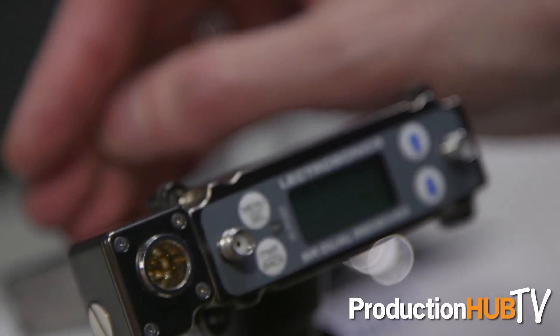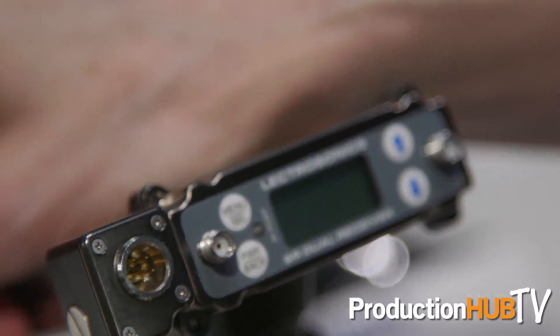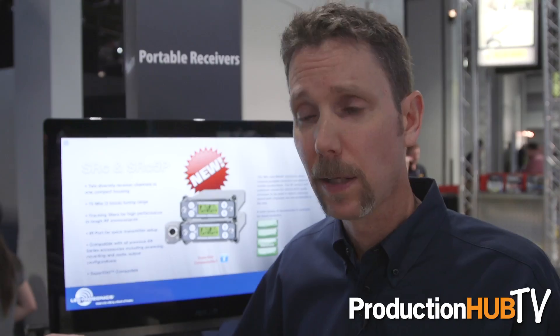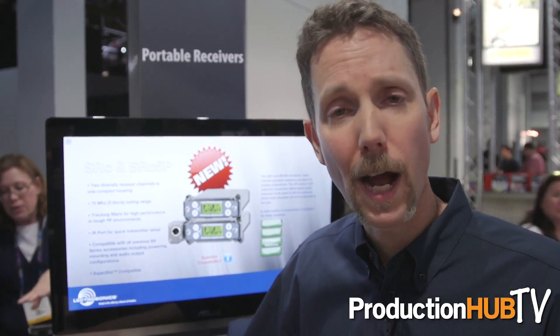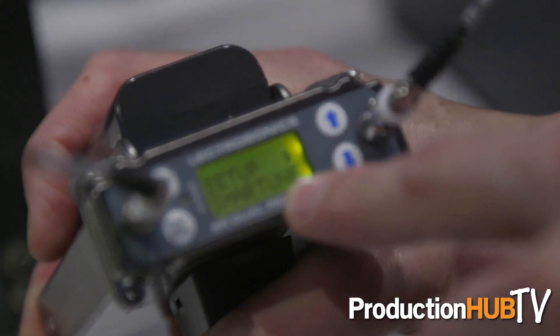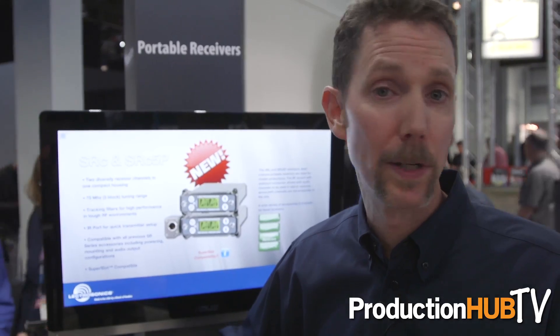What's new for this SRC is that it's a dual channel receiver. It's got three block wide tuning, which is a new feature. It's got tracking filters as well, so very high performance radio. And it's got an infrared port, which makes it very quick and easy to set up with the transmitters that have infrared — like the SSM, the LT, the HMA new plug-on, the HHA handheld, and the LMB basic model.